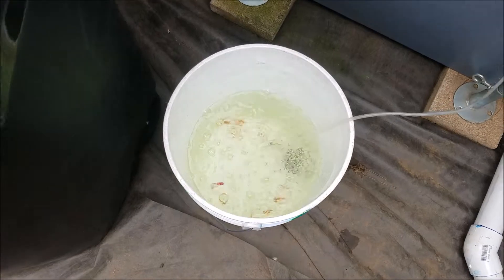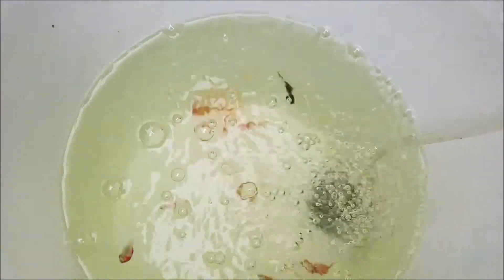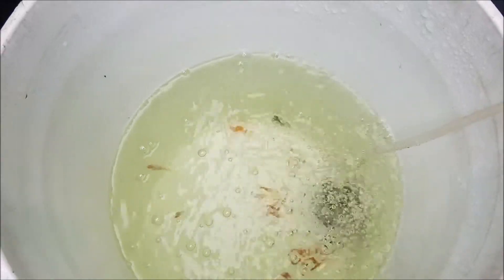I actually let the fish sit in this bucket overnight since I noticed some of the goldfish weren't doing so well. It seems like three of them actually died from the process. It could be because they were already weak from the pet store — as you probably know, fish from the pet store usually come with different problems, especially goldfish since they're kept so many together in a small area.